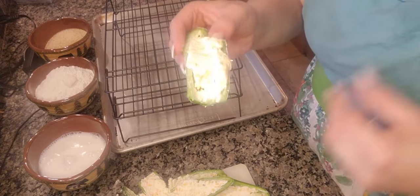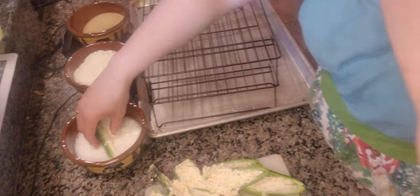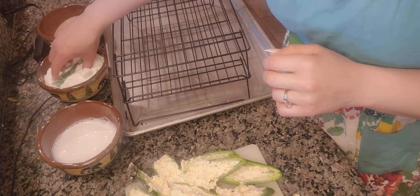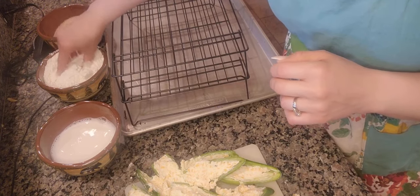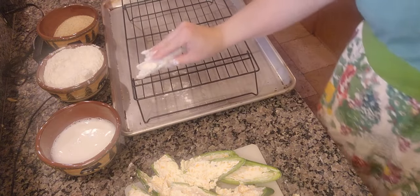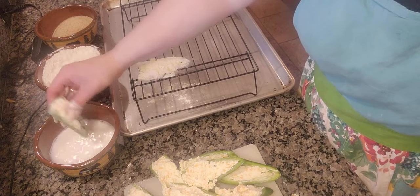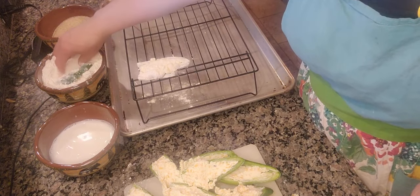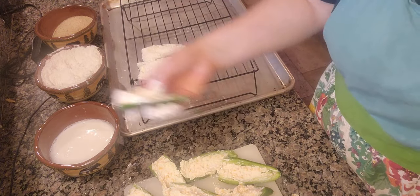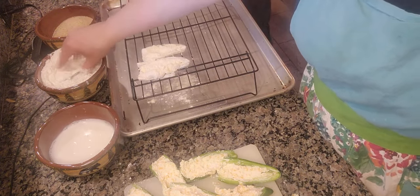Now what I'm going to do is take the jalapeño poppers that are stuffed and dip them in milk and then dip them in flour and kind of let them sit. You want them to dry out a little bit before you dip them into the breadcrumb mixture. I'm going to go ahead and continue dipping these in milk and then flour and come back when I'm ready for the next step.